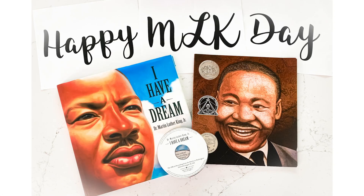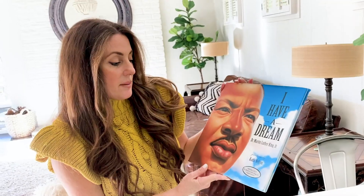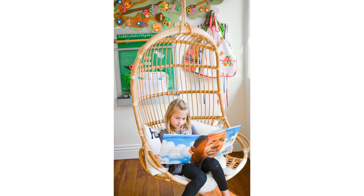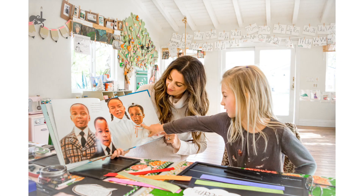There are two books I want to tell you about first that are amazing. One was done by Dr. Martin Luther King Jr.'s family with gorgeous paintings by Kadir Nelson — just a truly stunning book. Inside there is an amazing audio of his famous speech. Please check this book out and you can learn all about Dr. Martin Luther King and his incredible work as a civil rights activist, freedom fighter, and peacemaker.